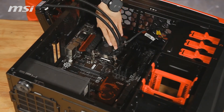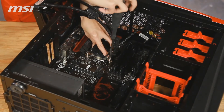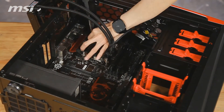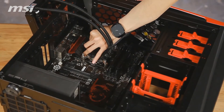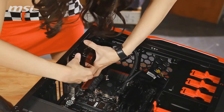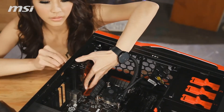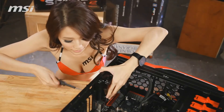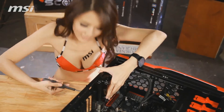Put a block of thermal paste on the processor. Place the cooler onto the socket. Secure it to the socket and tighten the screws with a screwdriver in a cross pattern.